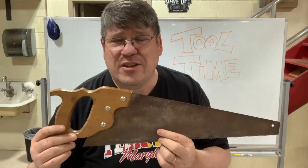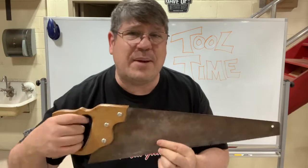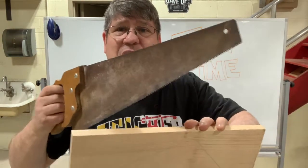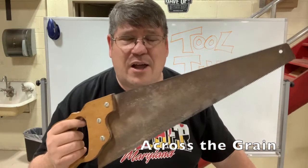This is a typical carpenter handsaw. They might call it a cross cut saw because it is used to cut across the grain pattern.